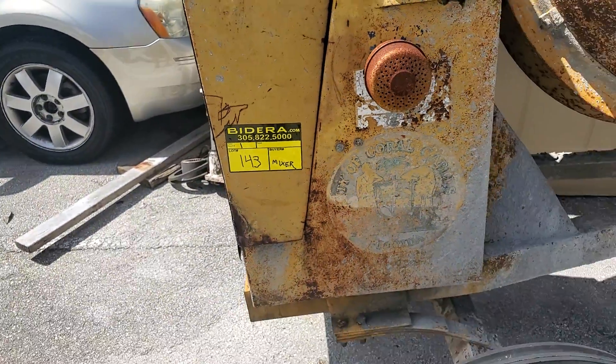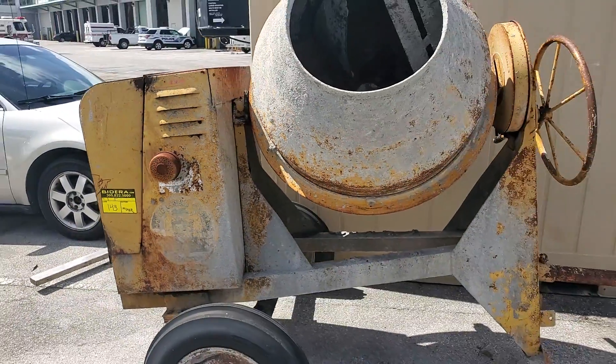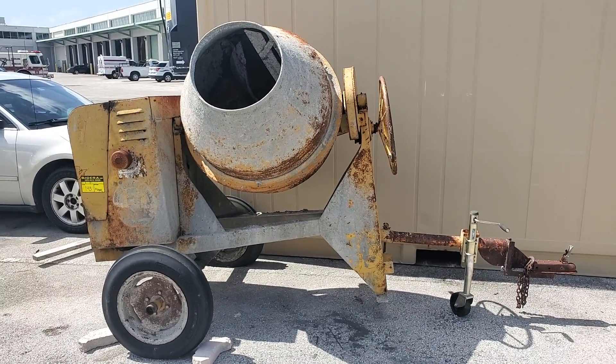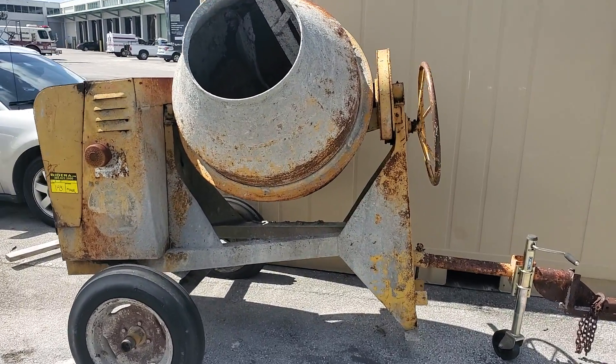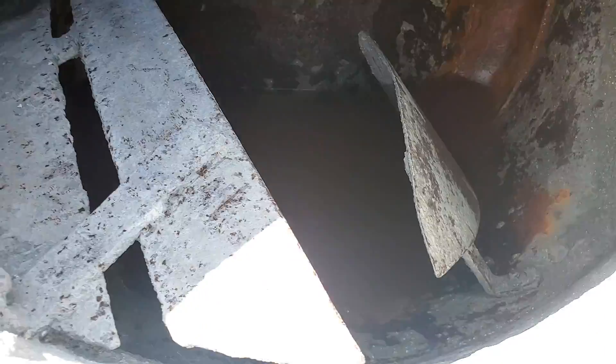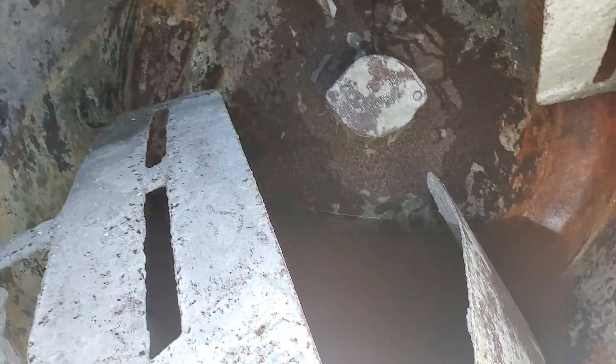Lot 143 is a concrete mixer made by Gilson. It appears to be complete. This is the inside of the drum — it's all there.